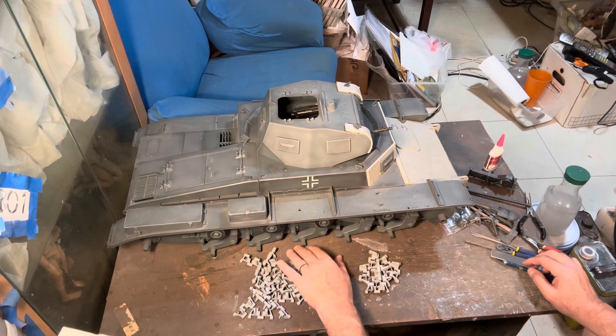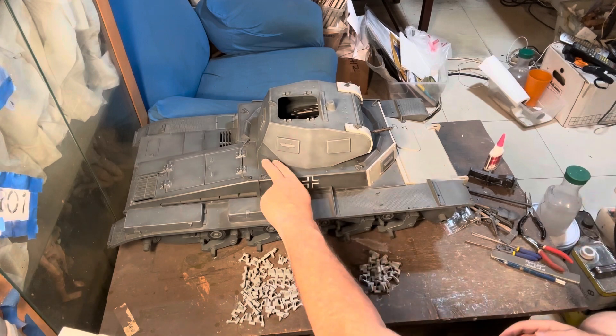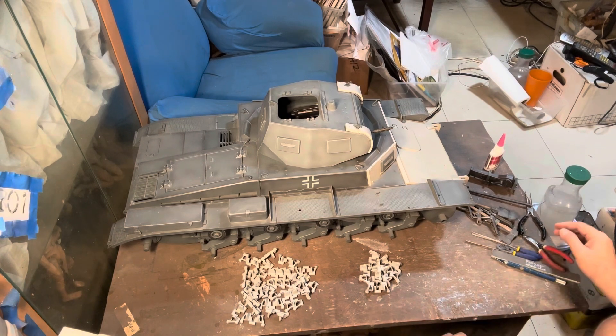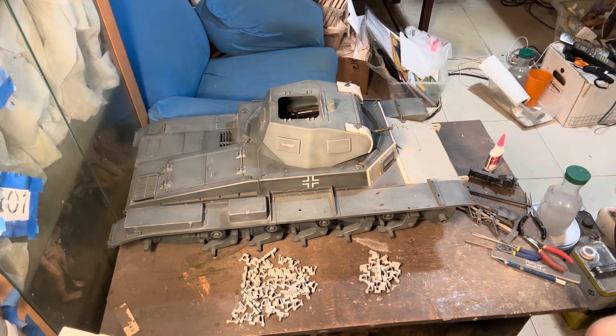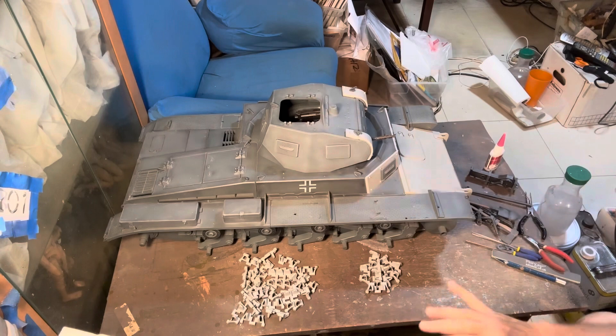First step is deciding what to do with the vehicle, and right now I'm pretty sure I'm going to go with the winter theme — basically a Panzer gray Panzer II with haphazard white added on, for the Battle of Moscow. I found a possible reference in the Battle of Moscow, 11th Panzer Division. I saw an image of a similar Panzer II with the angular front but not the cupola, so that's what I'm going with.